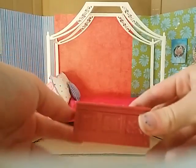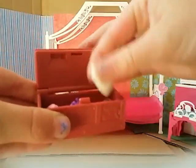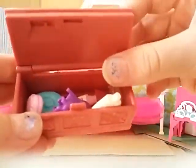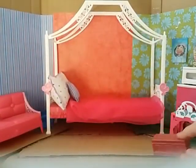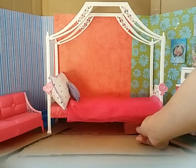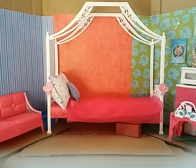Right under the bed I'm going to put this little chest, just under it, with some lotions, makeup, and girly brush stuff and things like that. I'm going to put it right there, kind of peeking out almost.